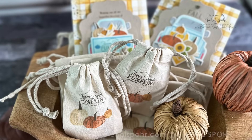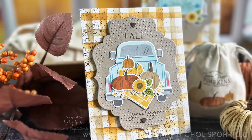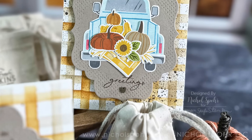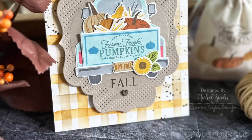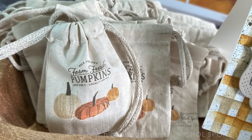Today we're going to create some autumn pumpkin cards and matching little gift bags stamped on muslin. If you were here last year, I created some little stamped and stenciled gift bags - I'll include that video link up here, and there'll be a link in the description below as well.